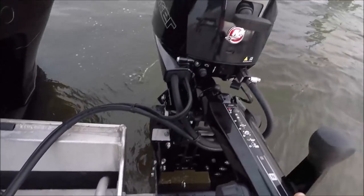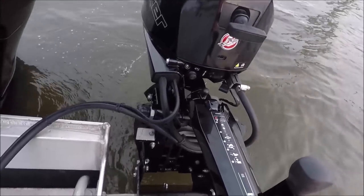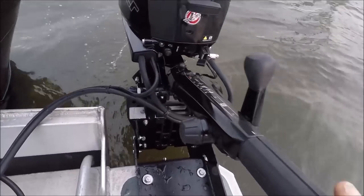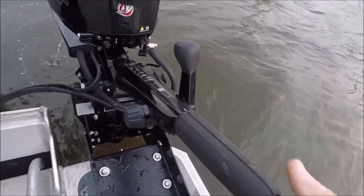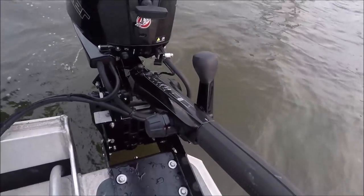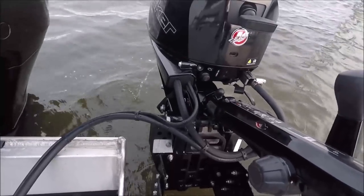Pretty cool! Now watch this — here's the trim. And then I can adjust this, it just clicks right up. Then I can put my extension on there. I'll be looking forward to putting around with this.